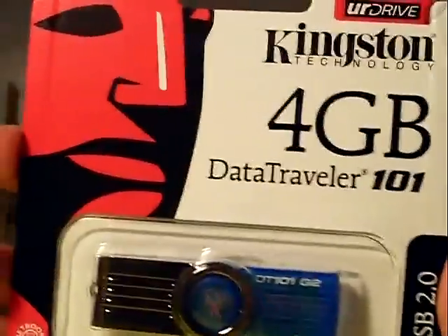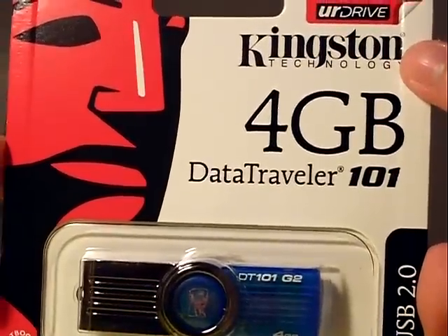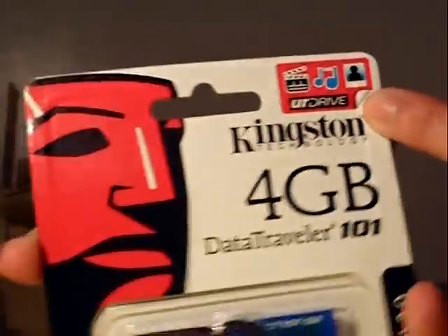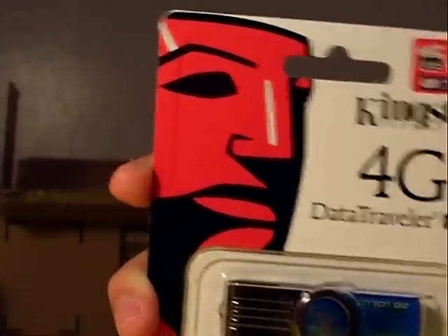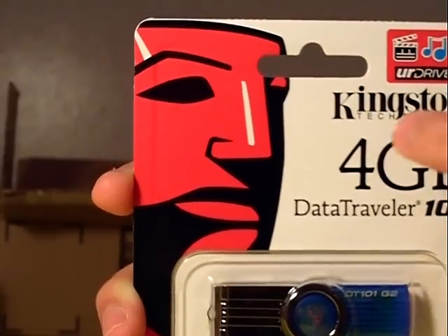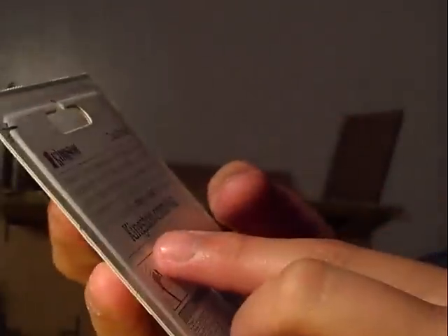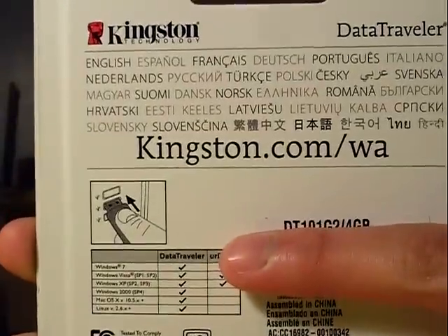Let's zoom in a little bit. It says Kingston Technology right up here, and here is the logo — like a little statue or something. On the top corner it says 'Your Drive.' Here's a picture showing what kinds of things it will work with: movies, songs, and photos. It also says a 5-year warranty. On the side it says USB 2.0. On the back there are some other specs in various languages. If you're interested in this or other products by this company, visit their website at Kingston.com/WA.